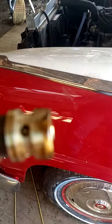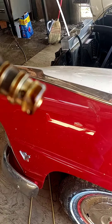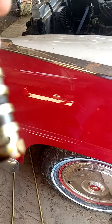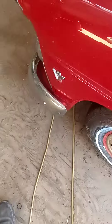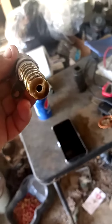You can see how dark that oil is. We're going to go ahead and clean this up, reinstall it, then remove the other VVT valve that I still haven't removed yet, and we'll go from there.